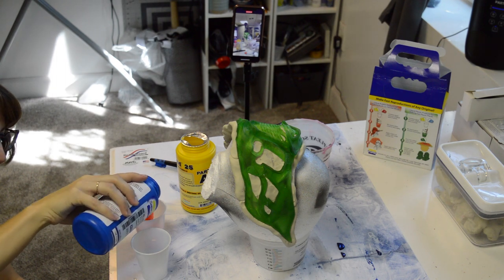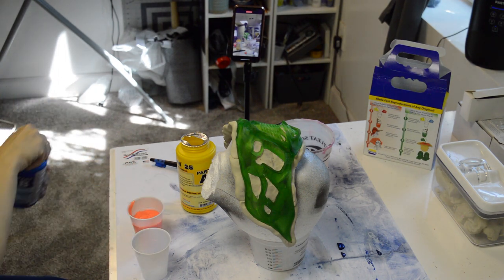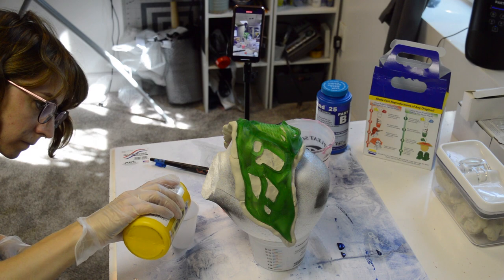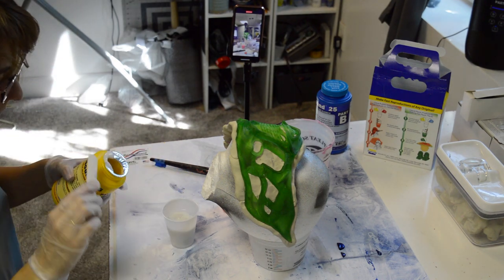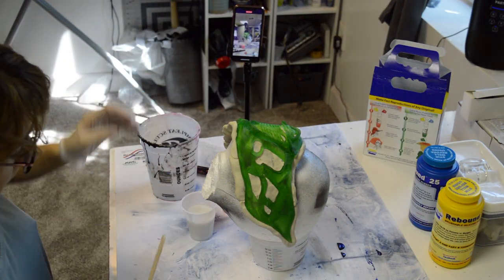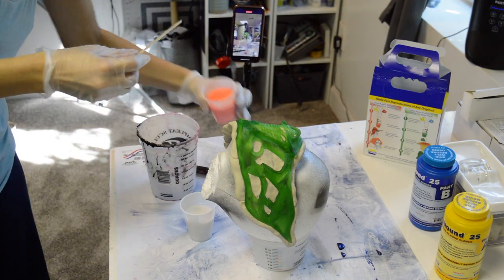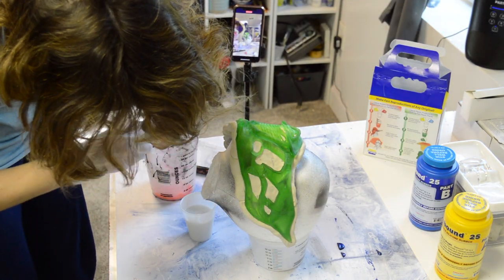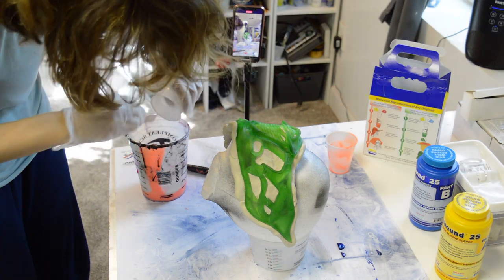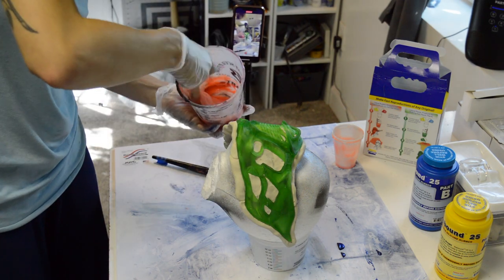I would recommend starting with the trial size if you've never used a product from Smooth-On — always try the trial first if you're unsure of how it's going to turn out. This is a one-to-one ratio in terms of volume, so I measure out exactly the same of both. I really like that they're different colors — one's pink and one is white — so you can see if you're mixing it completely. I measure them in separate cups, pour them into a single container, and then mix thoroughly. I use a wooden scraper or spatula that I can discard afterwards, and I also use that wooden scraper for the application process. Even though it's called a brush-on mold, I find that using these wooden scrapers does a really great job.